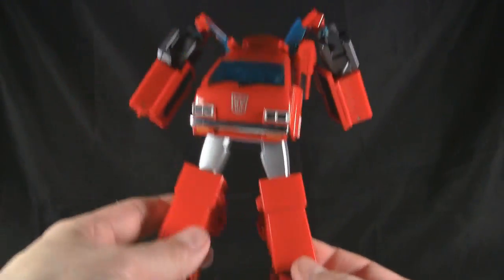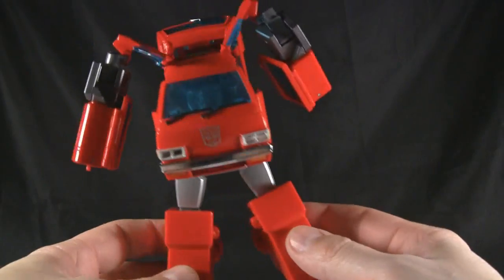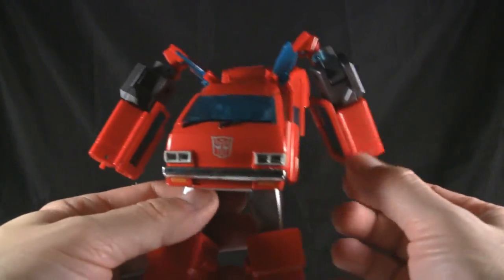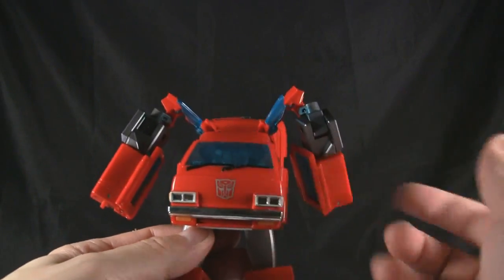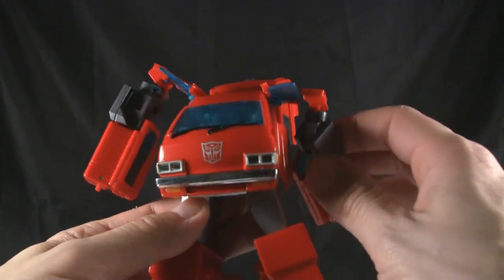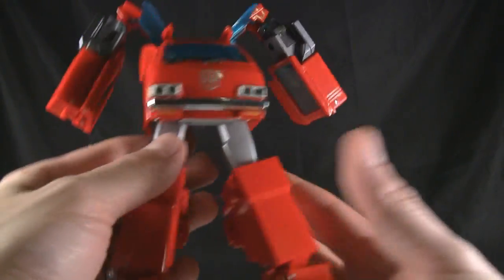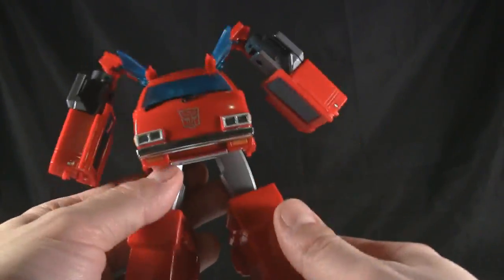Sorry to interrupt the transformation just for a second, but I know there is a mode — I wouldn't call it a gerwalk mode really — it's just a mode where you can transform him like this with the arms out in a different manner, somewhat like the G1. I don't really want to do that, but you can.